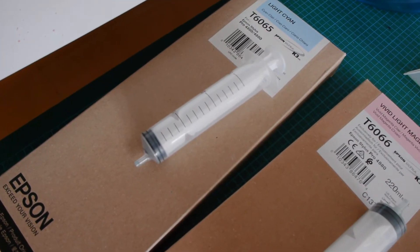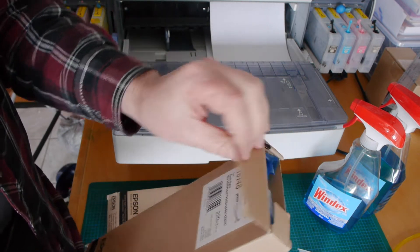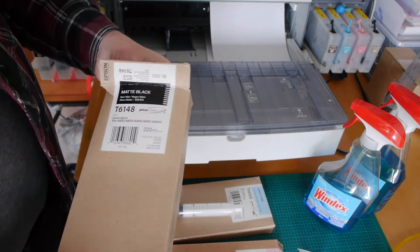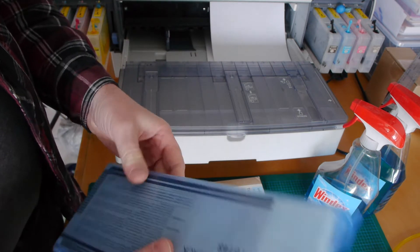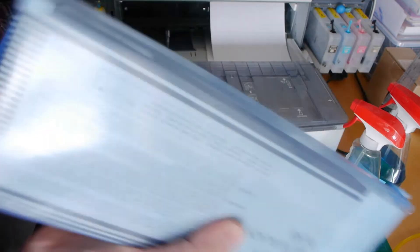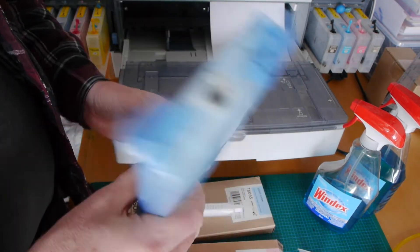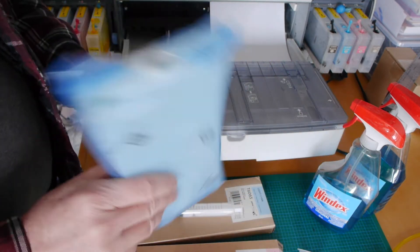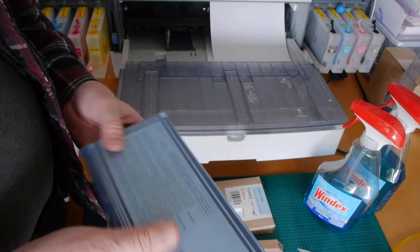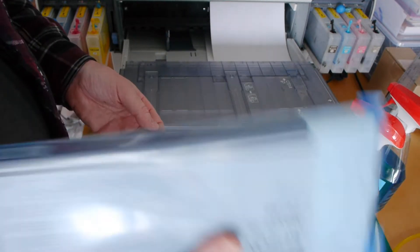Okay, so let's get to that part. I'm just going to do the matte black first. I've already used this one a little bit, but I know there's still ink in here. When you get these, you're really going to want to shake them for like 20 minutes or something — really give them a good shake. Because if they've been sitting since 2012, it's possible that the pigments have settled. So I've already given all these a shake — it's kind of boring to watch me shaking these.